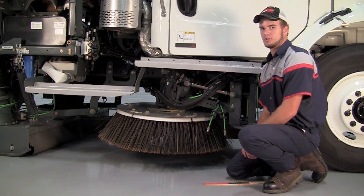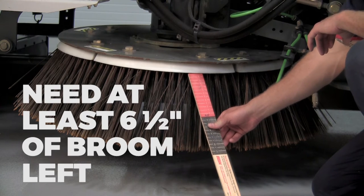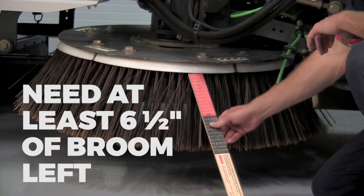When looking at your side brooms, the main thing you want to look at is to make sure that you have at least six and a half inches of broom left using the broomstick Elgin provides with the truck.